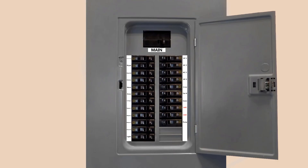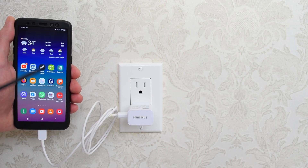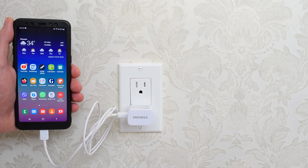First of all you have to go to your breaker box and turn off the power to all outlets in your room, or simply flip the main breaker. Next, plug any device into the same outlet to make sure the power is off. You can also use a voltage tester.